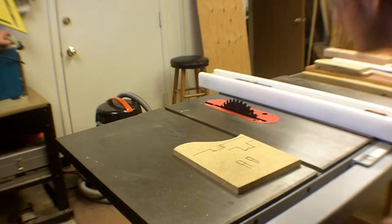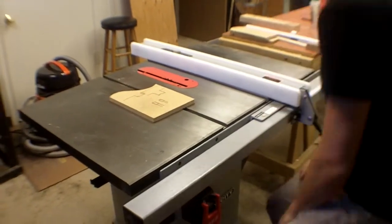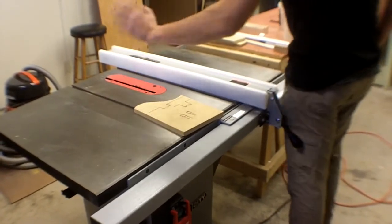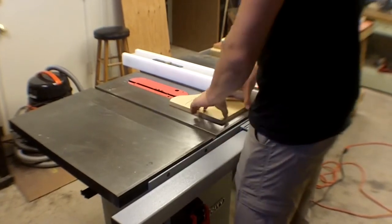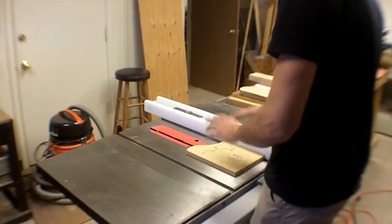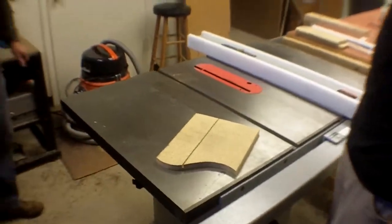To make a dado or groove, dial your blade height to whatever depth you want. There's no gauge on this saw for how much blade is out of the table — use a combination square to measure. Then put the piece against the fence and push it through. It won't cut all the way through, which confuses some people and they forget where their thumbs are. Be aware that the blade is still sticking out of the table.